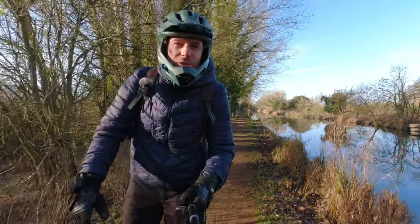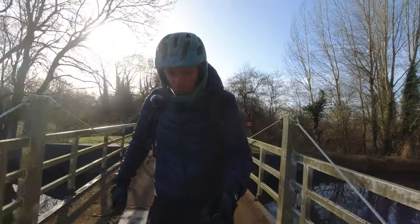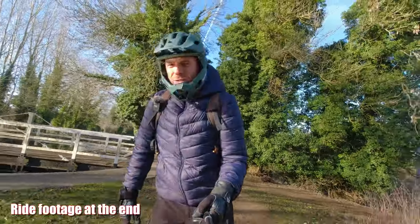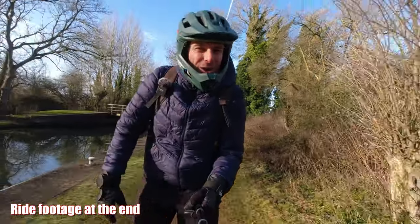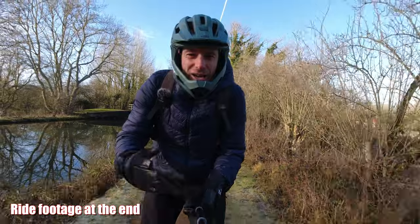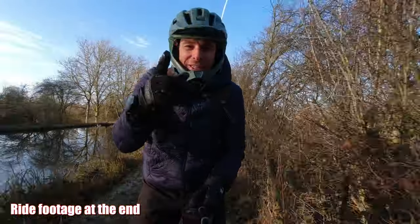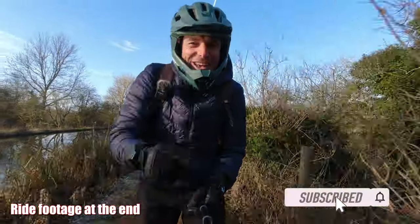I hope you enjoyed this quick little update video. Whoa — almost went into that hole, but the side pads kept my feet on the wheel! I hope you enjoyed the ride and the video, and I will see you on the next one. Thanks for watching, cheers!